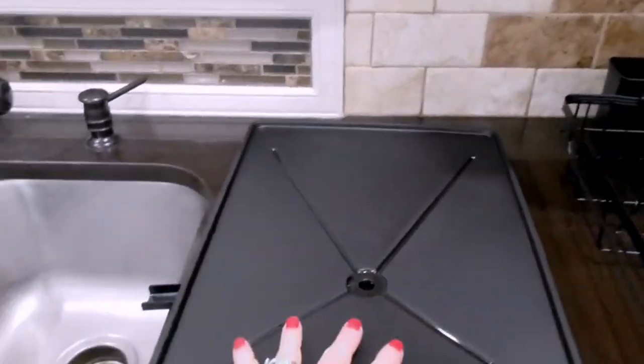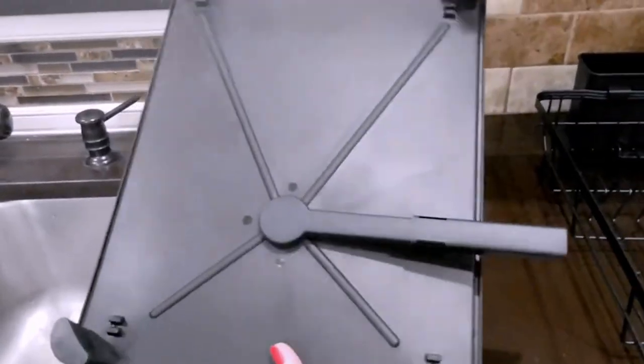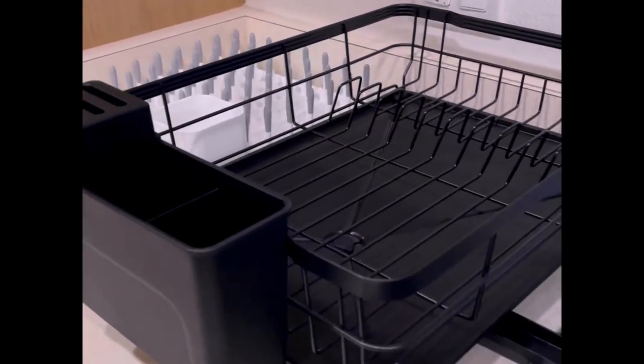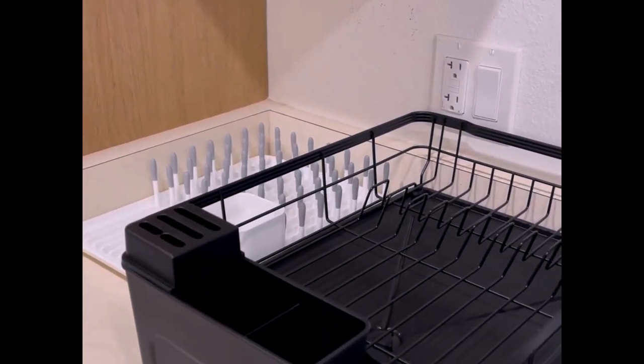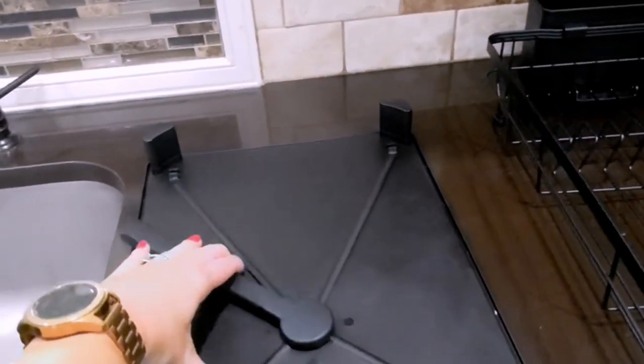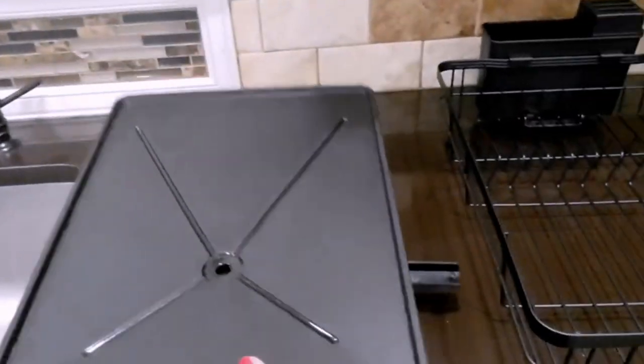The Dish Drying Rack by Mukabal is an exceptional addition to any kitchen countertop. Made from rust-proof metal, this dish rack ensures durability and longevity. Its sleek design with a black color adds a touch of elegance to your kitchen decor.